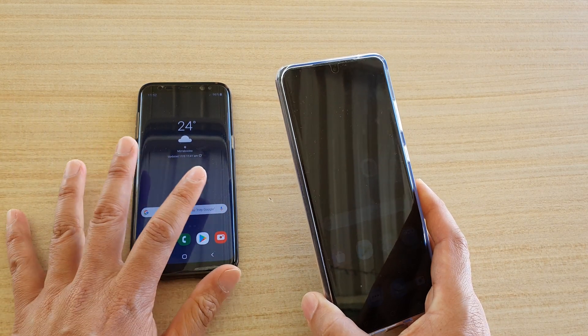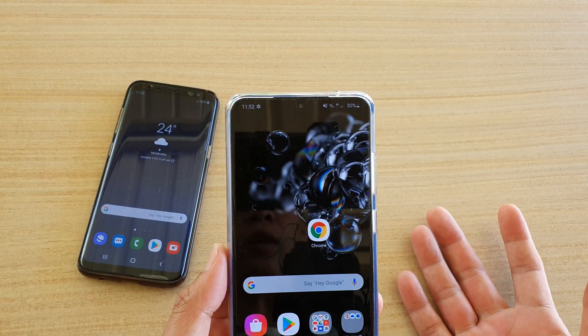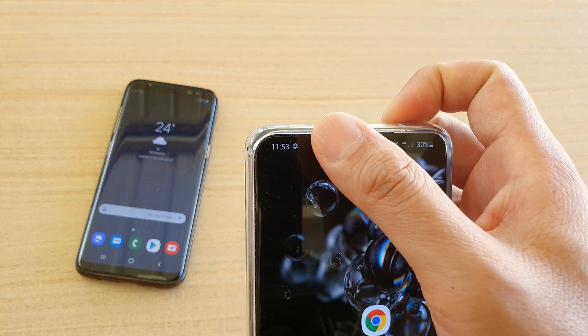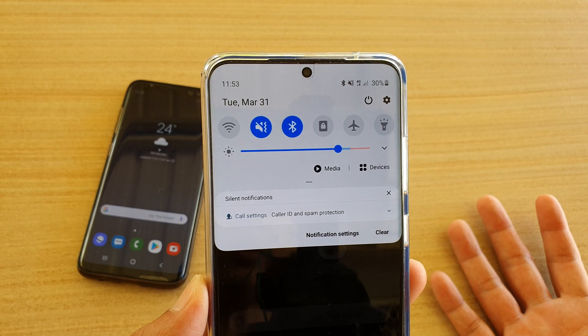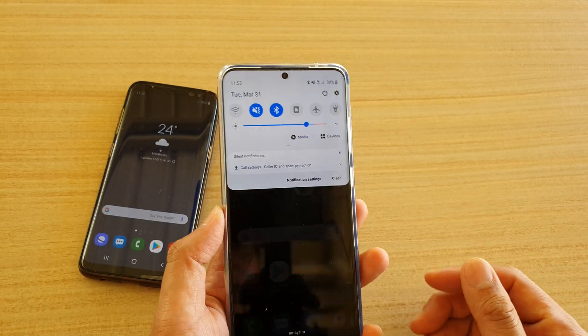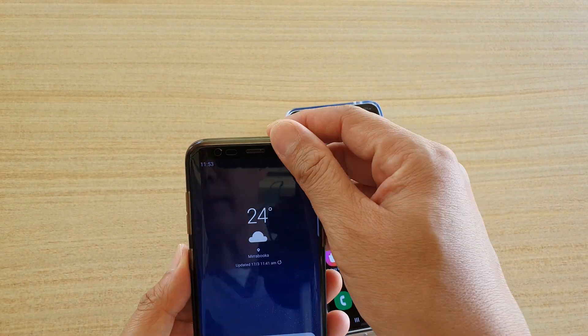The first thing we want to do is turn off Wi-Fi. I'm just going to swipe down and turn off Wi-Fi on the Galaxy S20 so that we can use Bluetooth tethering. Make sure Bluetooth is turned on, then go to the other device.